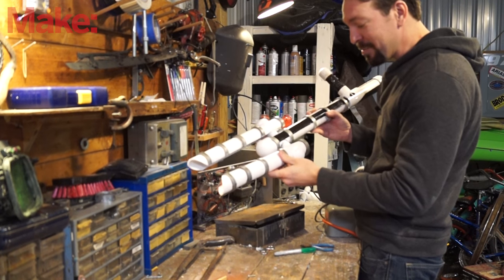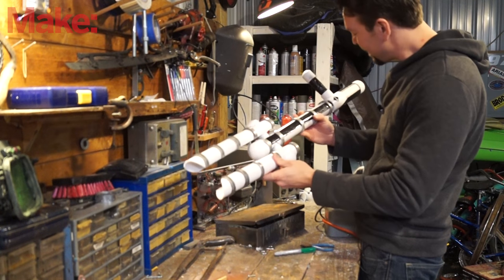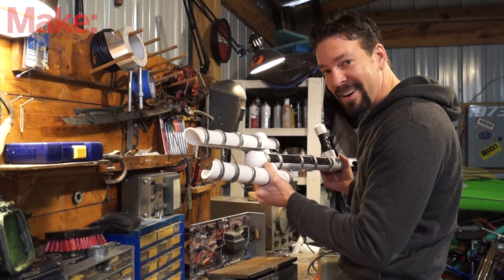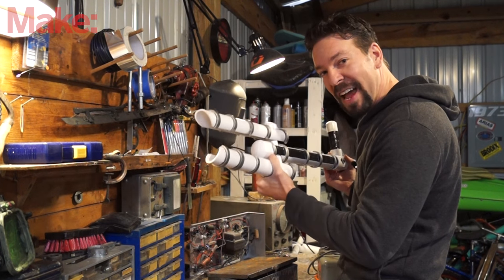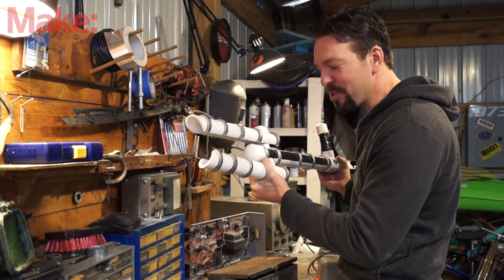Ultimately that's what mine's made out of — it's almost entirely PVC. I wanted it to be a little bit more impressive and a little bit scarier though, so I also added about 12,000 volts of shocking potential using a neon sign transformer.